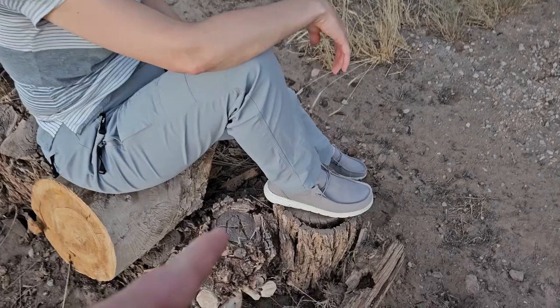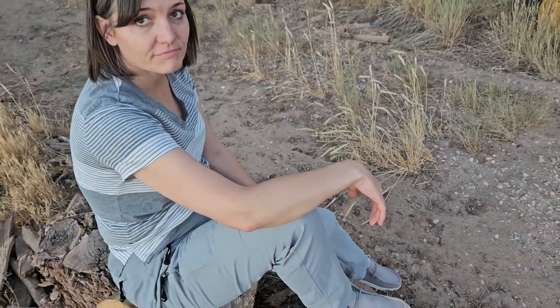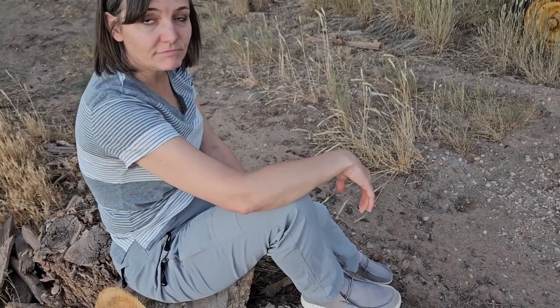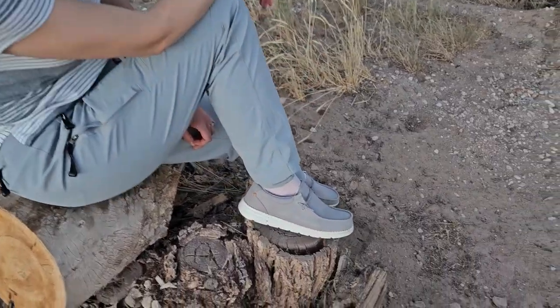They do get dirty, but the nice thing about these is they're machine washable. You can just throw them right into the washing machine, or just clean them off with a rag. Really easy to maintain, and you will need to — especially if you're out walking down dirt roads. But they're good looking shoes. Check them out.